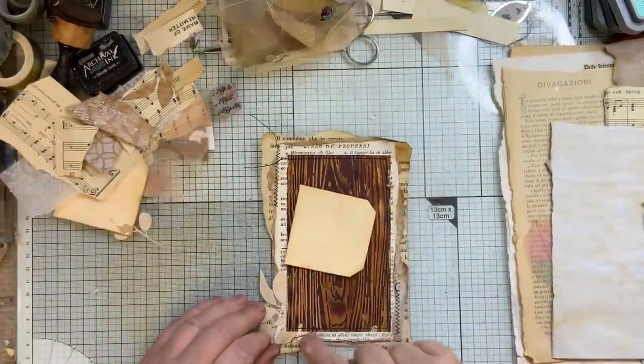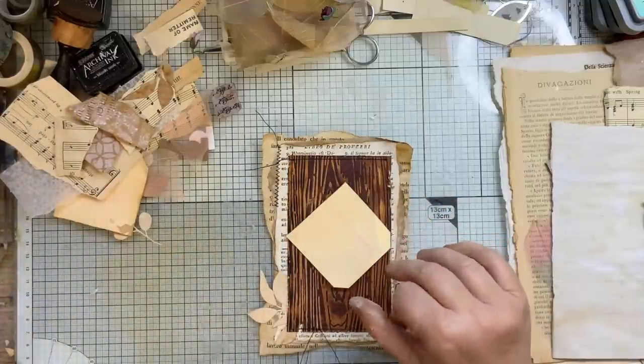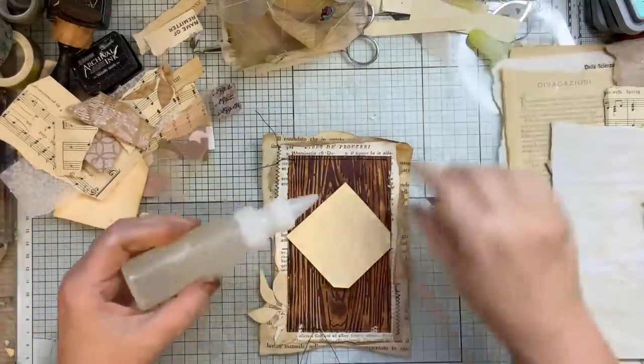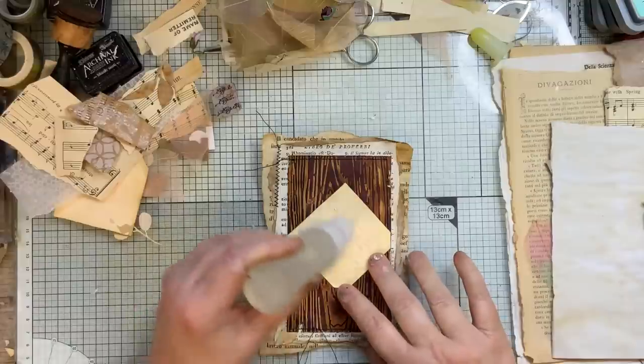So I just stitched that bit there — I'll leave that, I quite like that. I'm going to stick this down now and then we can work on it. I'll bring the picture back as well in a minute, I'll just stick this down.